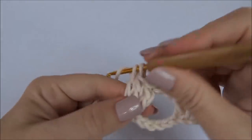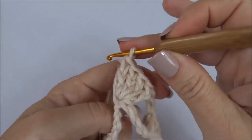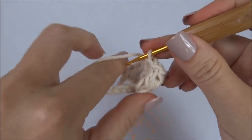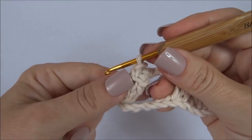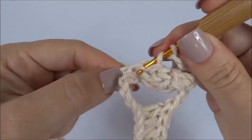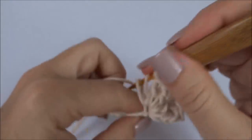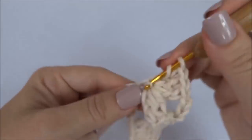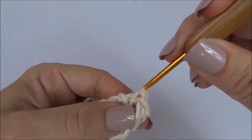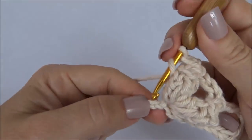Faço quatro pontos altos juntos no mesmo ponto da carreira de base, viro o meu trabalho, passo a agulha pelo primeiro dos quatro e fecho com ponto baixíssimo. Viro o lado direito, faço três correntes, volto nesse mesmo ponto e trabalho novamente mais uma pipoca. Quatro pontos altos, viro o lado avesso, passo a agulha no primeiro dos quatro, prendo com baixíssimo.